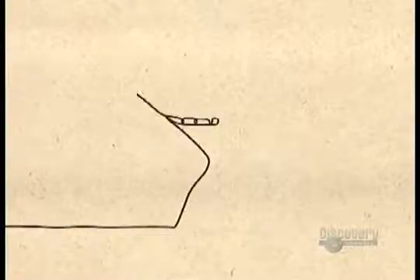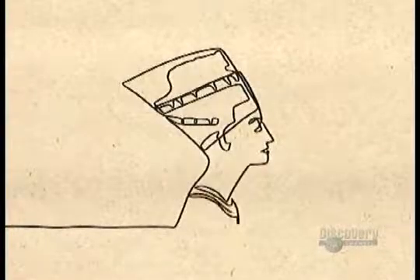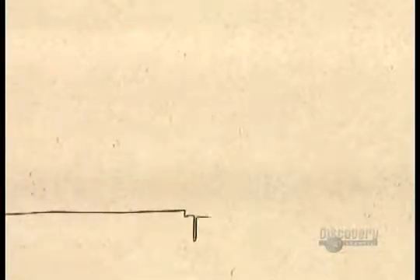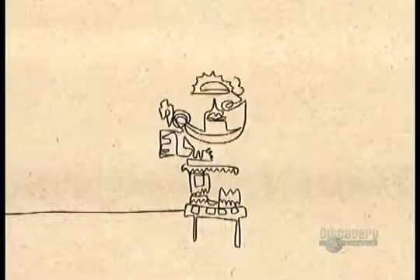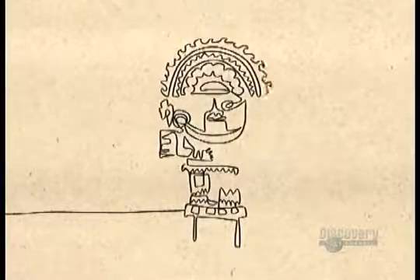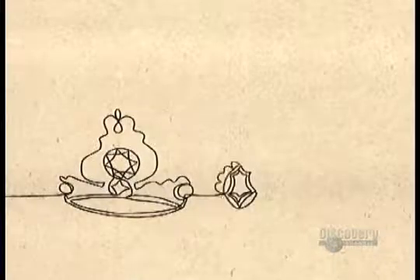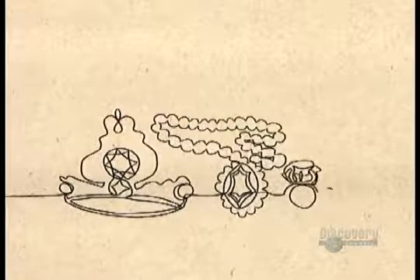As early as 2000 BC, Egyptian kings and queens adorned themselves in gold and jewelry encrusted with precious gems. When the Spanish sailed to the New World in 1492, they discovered Mayan and Aztec masterpieces of colored stones and pure gold. Today, elaborate gold jewelry and precious gems are well beyond the reach of the average person, except for the diamond ring, still the customary symbol of engagement.